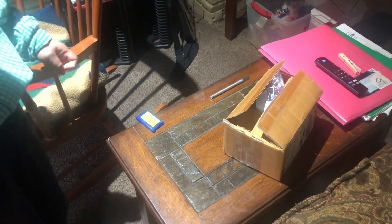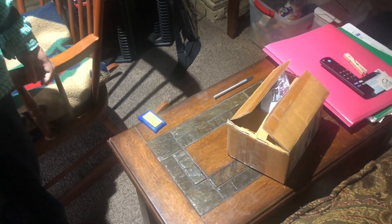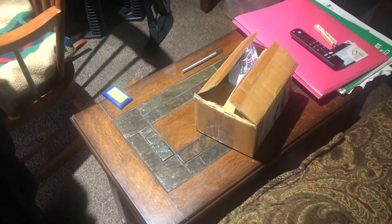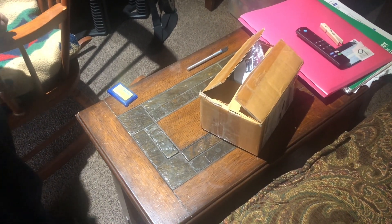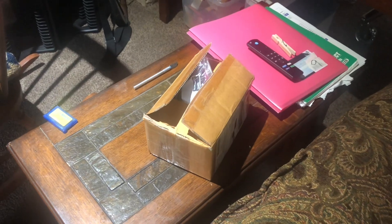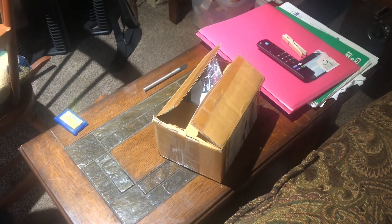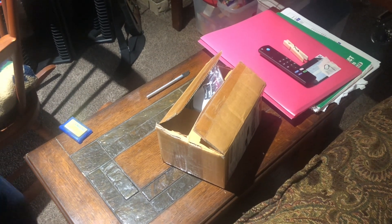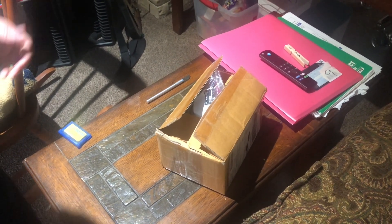Hey everyone, my name is Paul and today we're gonna be unboxing and reviewing the Nintendo DS Macro and we're gonna be opening it up. I got this from eBay. I bought it on Tuesday night and it shipped Tuesday night too and it just got here today Friday, so we're just gonna open it up.